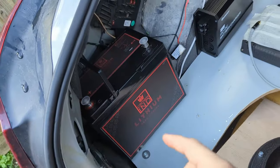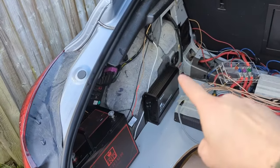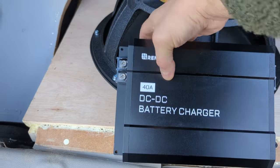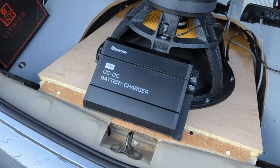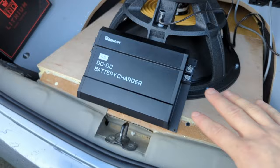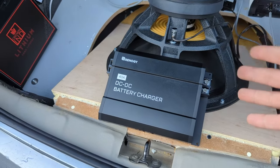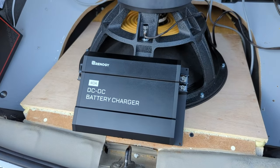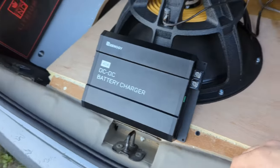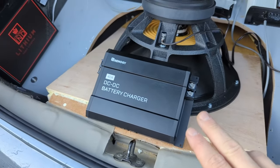I haven't installed these two yet — I need a mounting bracket for the lithium battery. I've figured out which side to use: this side, because it's closest to the power side. And this is the DC-DC charger I recently bought as an Amazon warehouse deal — brand new but damaged packaging, so it was cheaper. Renoji is the brand available in the UK. Victron is like the Apple of DC chargers and Renoji is like Android — cheaper, not as fancy. It came with blue sides so I took it apart and painted them black to match.